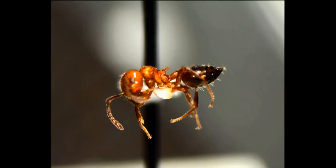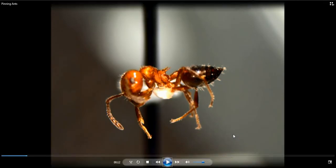I want to put this little video together to show you how to pin ants. The reason I want to do that is because it's really hard to show people while I'm looking through the microscope.